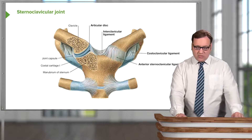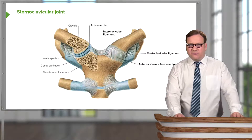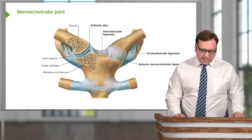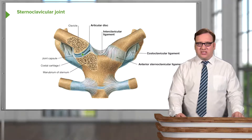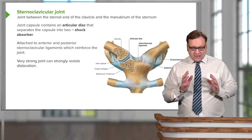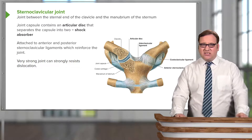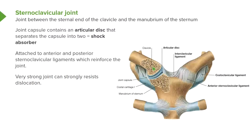Let's start with the sternoclavicular joint. On screen we can see an anterior view of the sternoclavicular joint, occurring between the sternum in the midline and the sternal ends of the two clavicles. Around this joint there is a joint capsule, which contains an articular disc. Here we can see the sternal end of the clavicle and the articular surface of the sternum — specifically the manubrium, the most superior part. Within the joint capsule, the articular disc separates the capsule into two and acts as a shock absorber.